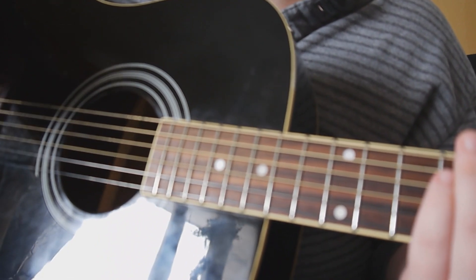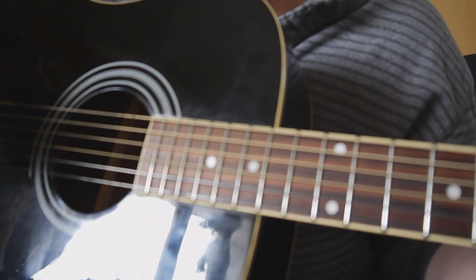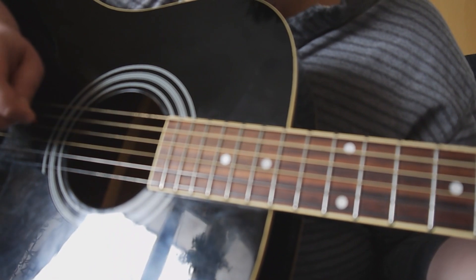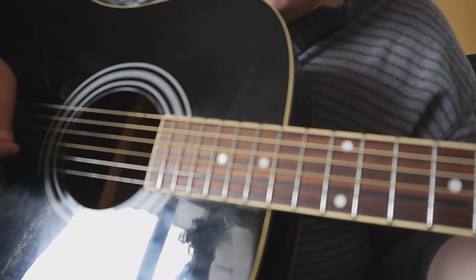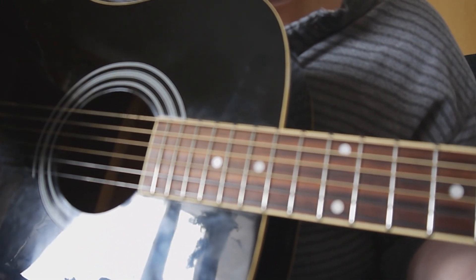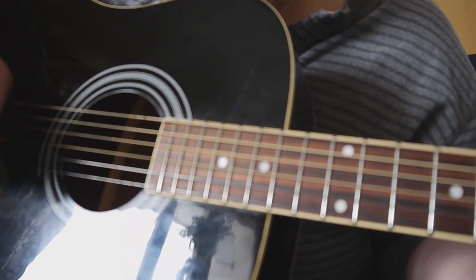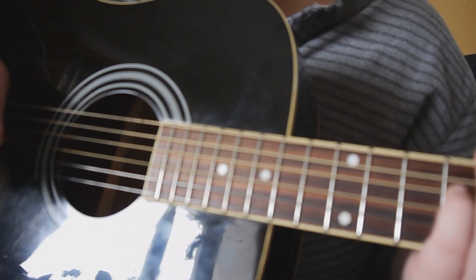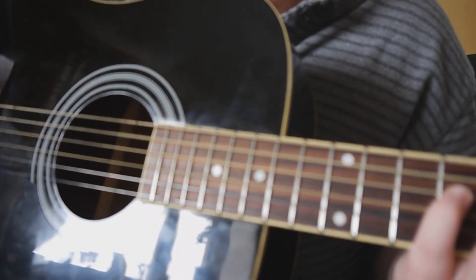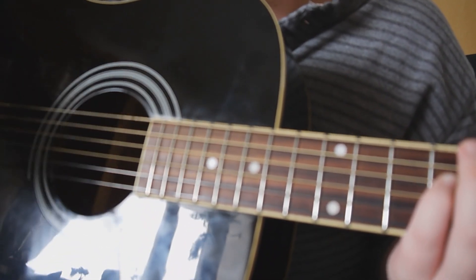That's the first half of the intro. Once you've done that, you move back to the beginning. Once more, you take the first shape and pick A, D, open B. Then slide to your second shape and pick A, D, B. Then on the third shape, instead of picking, this time you strum down, up, down. And that's the entire intro.